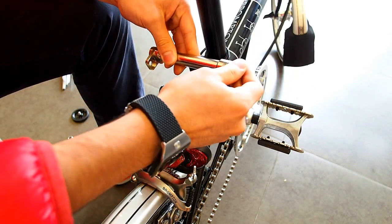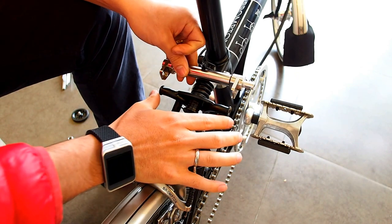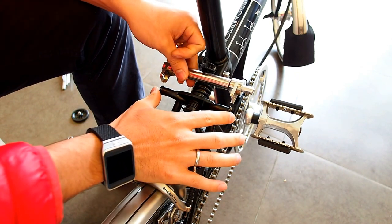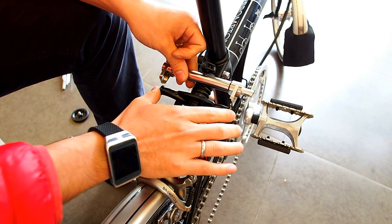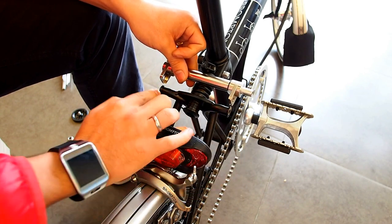Also, every Brompton frame has a different width where the wheels used to be. So keep in mind, do place some spacers when needed on each side.